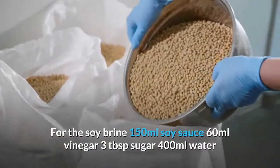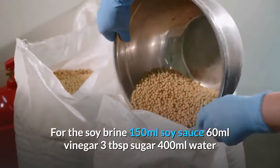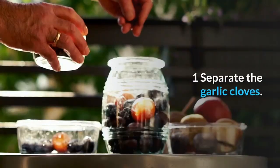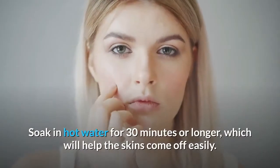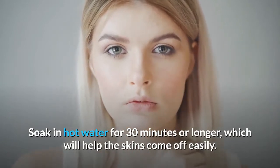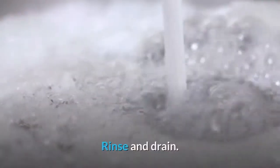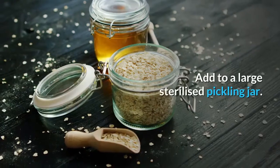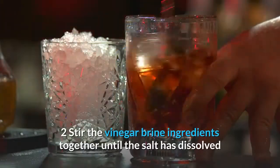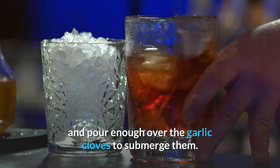For the vinegar brine: 150ml vinegar; 1 tbsp sea salt; 400ml water. For the soy brine: 150ml soy sauce; 60ml vinegar; 3 tbsp sugar; 400ml water. Separate the garlic cloves and soak in hot water for 30 minutes or longer to help the skins come off easily. Peel and remove the root ends with a small knife. Rinse, drain and add to a large sterilized pickling jar.